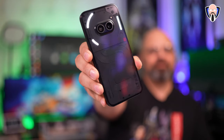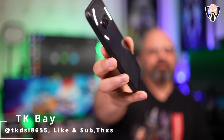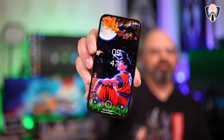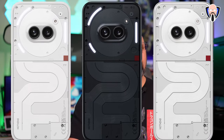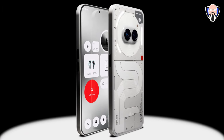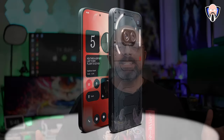The day is finally here and we're able to talk about the brand new Nothing Phone 2a. This is a new series from Nothing that basically follows in the footsteps of what we've seen with the Nothing Phone 1 and Nothing Phone 2, although it fits in between those two devices — not necessarily a follow-up to the 2, because that one is still technically a little bit more powerful. At the price point of about $350, it's crazy what they're able to pack in, including the Glyph interface, Android 14 out of the box, and customizations from Nothing OS 2.5. This is TK, and let's check out all the cool new features.